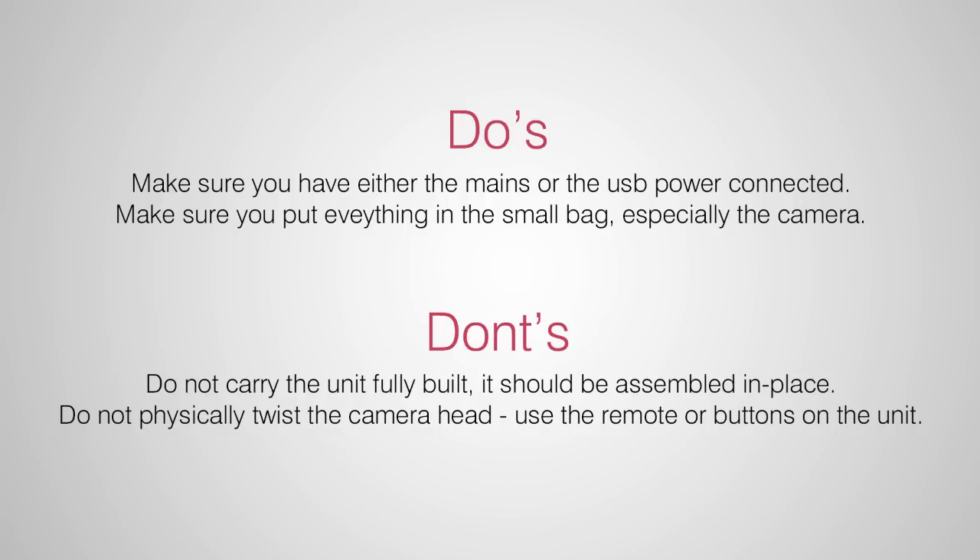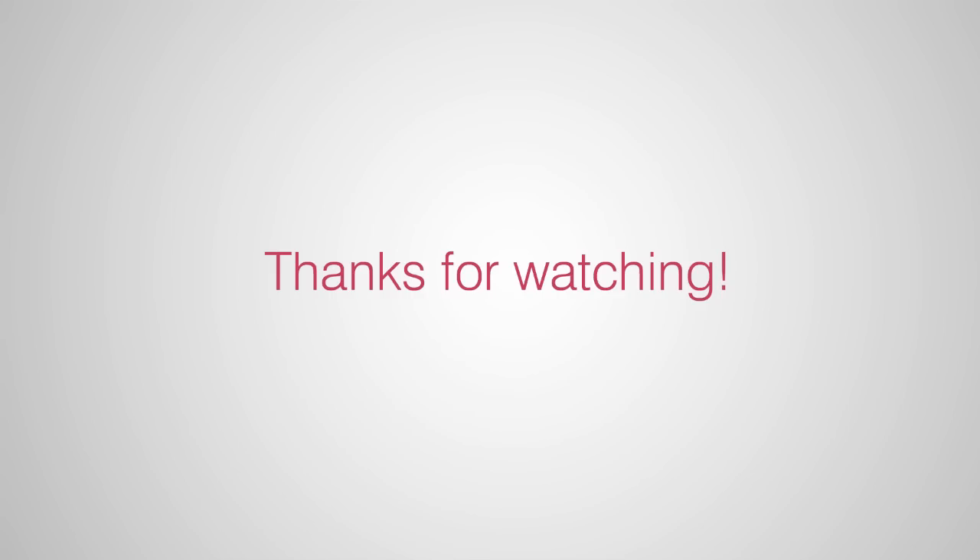Here are a few do's and don'ts for you — have a read through these. I've mentioned most of them before. One of the last things I want to mention is: please don't physically twist the camera head as this will break it. Thanks for watching. Bye!